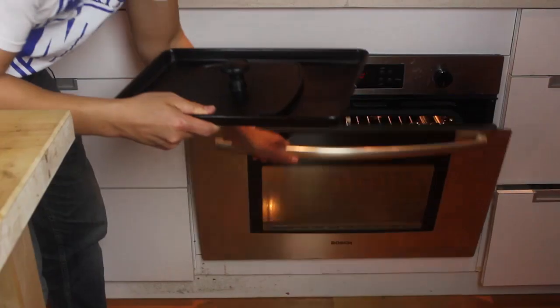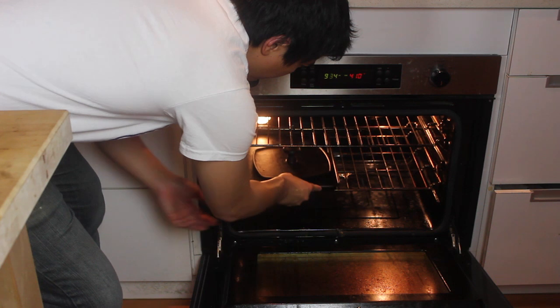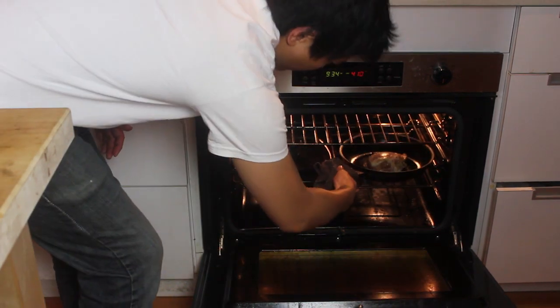This is going to go in the oven along with the chicken breast — 410 degrees for about 20 minutes.